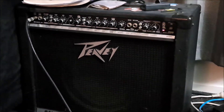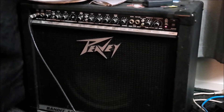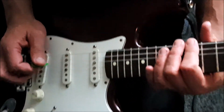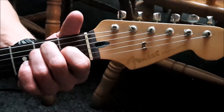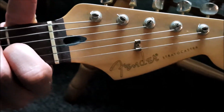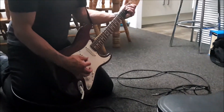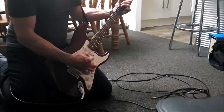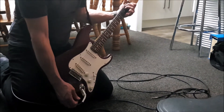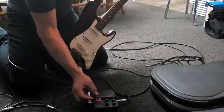Playing this little gem through is the PV Bandit 112. We've got the Fender Stratocaster — now this is a Mexican Strat, but it rocks the house, made in 1987 in the Mexican factory that almost got burnt down. Pretty clean sounds now — we're going to turn this little baby on.